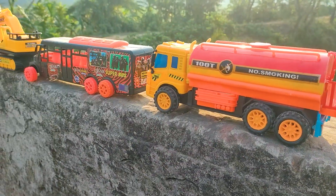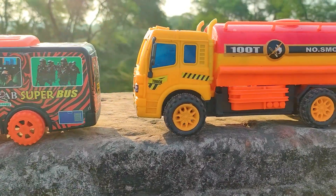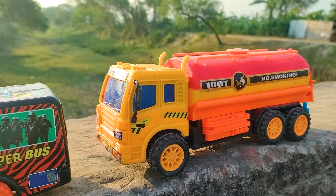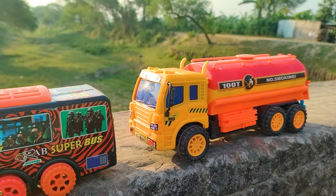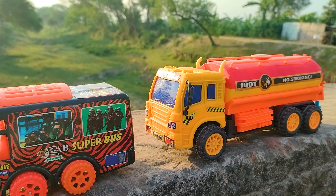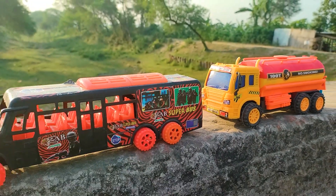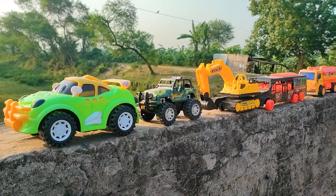I also parked the fuel tanker here beside the rap super bus. This is a realistic model with yellow, black, red, and pink color combination — a six-wheeler fuel tanker. This is used for supplying fuel. Friends, you can see five vehicles have been hand driven and introduced, and two vehicles remain.